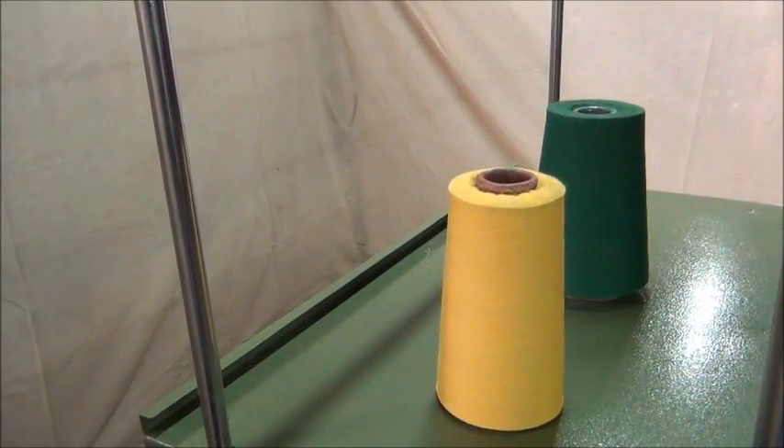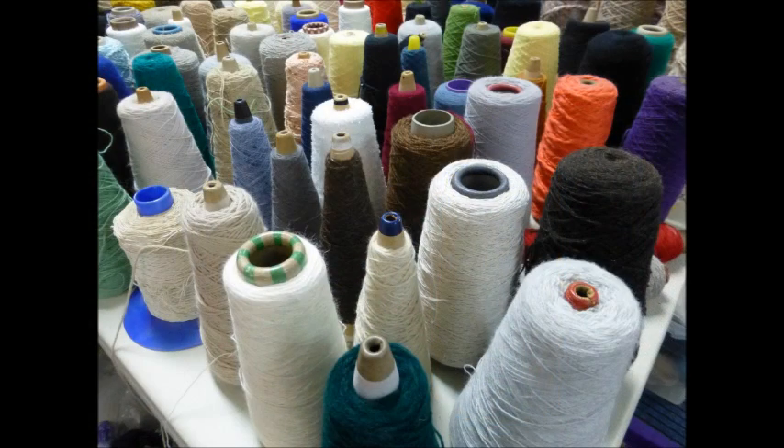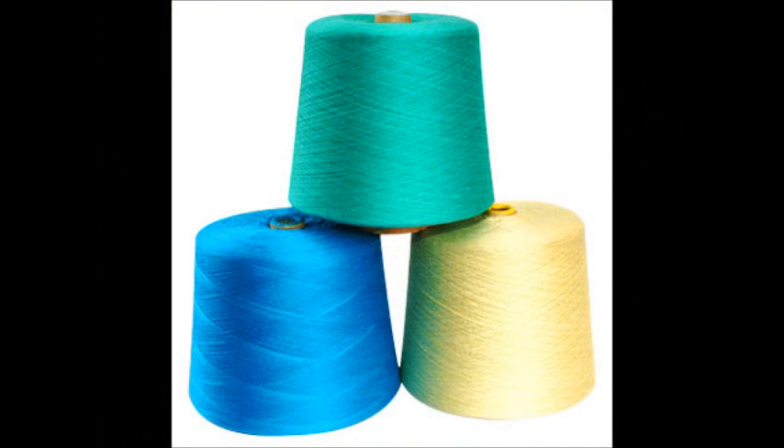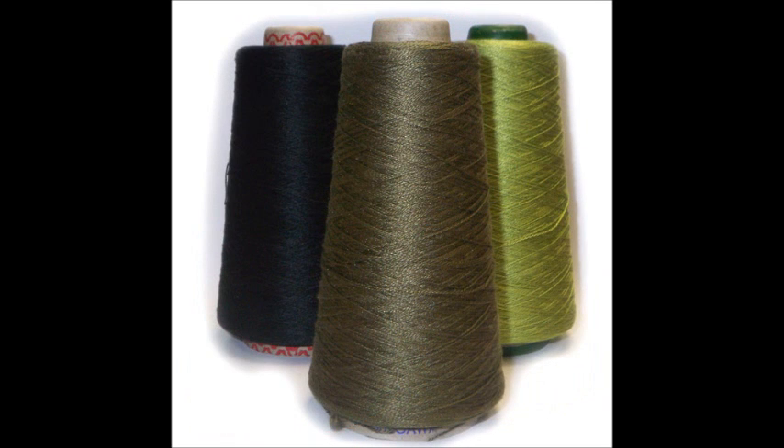This demo is performed on cotton yarn. The machine also supports cotton, spun, pure silk, art silk, Bamberg, polyester, nylon, filament, viscose, zari, fancy yarn, and all man-made fiber.